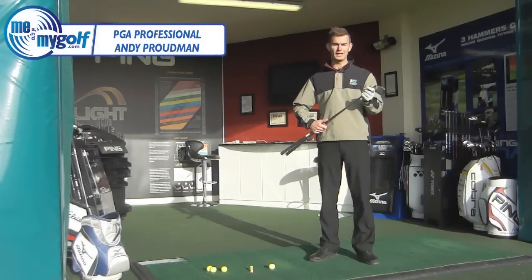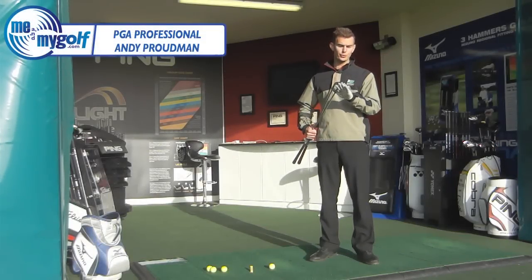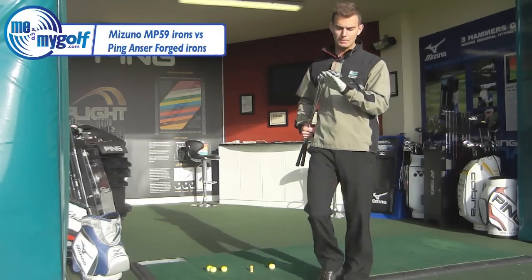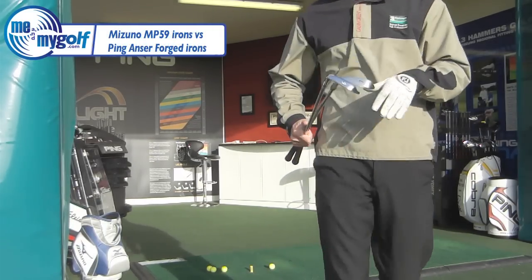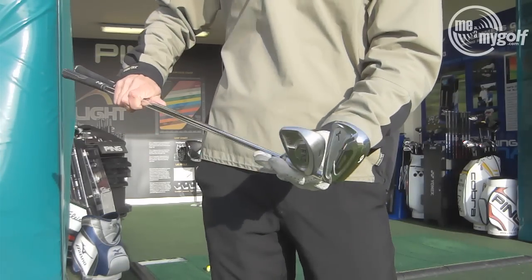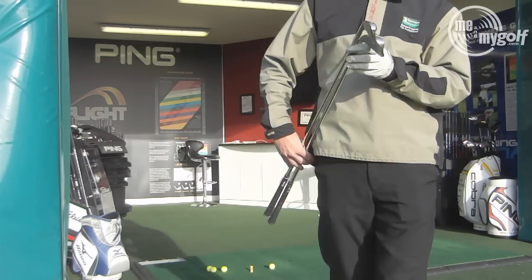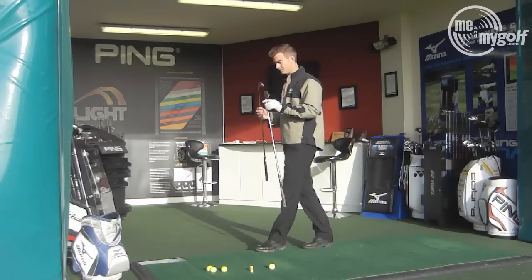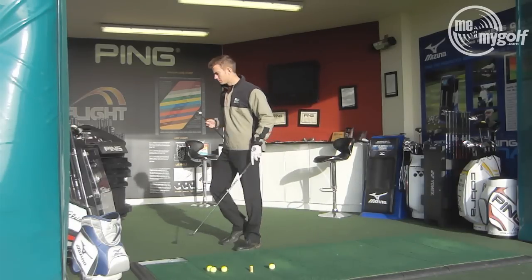Andy Preben here from Me and My Golf. Today we're going to do an equipment review on the Mizuno MP59 Ti Muscle and the Ping Anser golf club. These are the two clubs we're going to look at, and we're going to give you some feedback on what I think they're like and some of the changes that have been made. We're going to start off with the Mizuno.